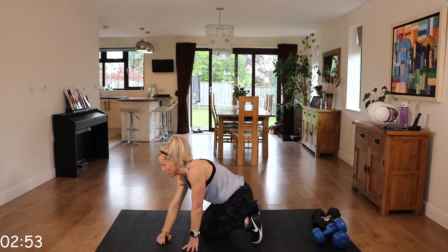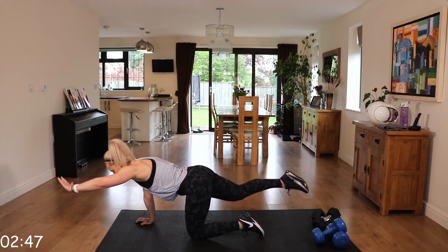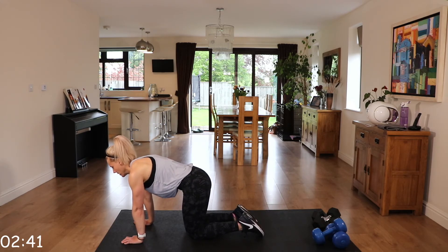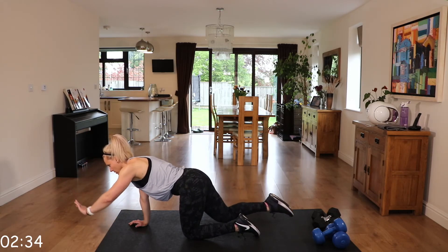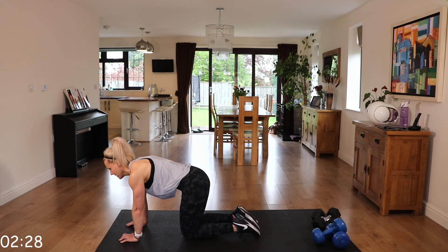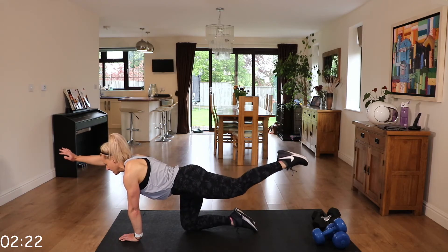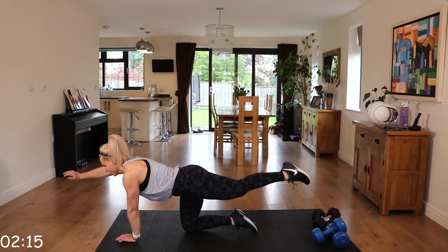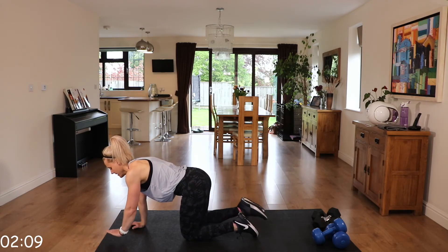Over we go — we're going back to that bird dog. Check those wrists are under those shoulders. Extend opposite arm to leg — neck neutral, squeeze, stretch and release. Try to make sure those hips don't rotate.